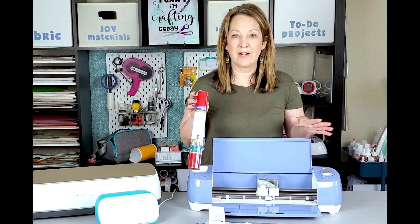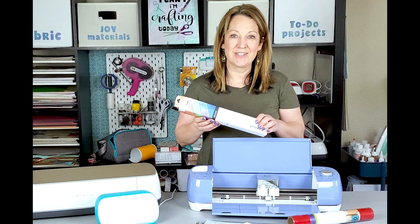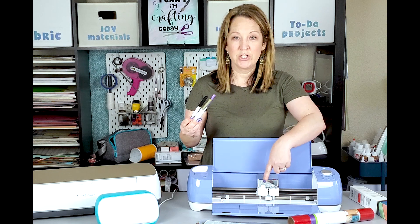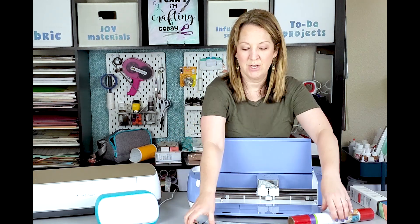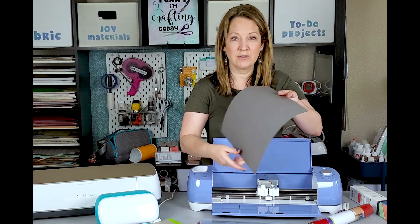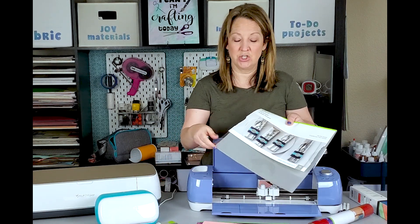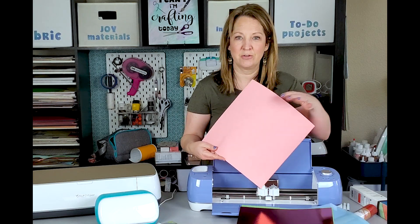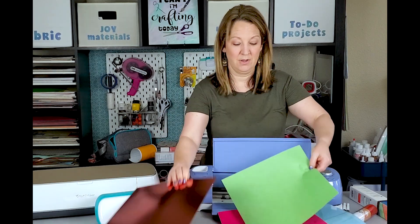It can cut iron-on — any kind of iron-on you'd use to put on shirts, totes, things like that. Infusible ink, which actually infuses into shirts, it can cut that too. All three machines use pens and markers, so they have the function to write on cards or on things. And there's just a variety of materials you can cut: washi sheets, faux leather, cardstock — any type including thick and glitter cardstock — foil acetate sheets, corrugated cardstock, craft board, and felt.